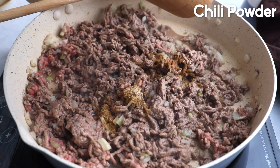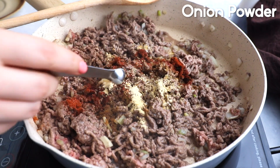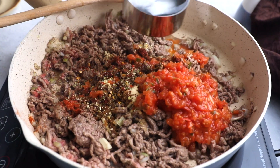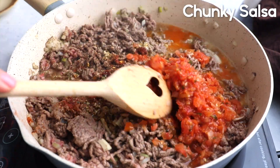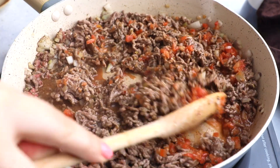Then I'm going to add in chili powder, ground cumin, sea salt, ground black pepper, ground paprika, garlic powder, onion powder, crushed red pepper flakes, and dried oregano. I'm going to mix all these beautiful ingredients together with chunky salsa, then add in some water and mix all of them and let them cook.